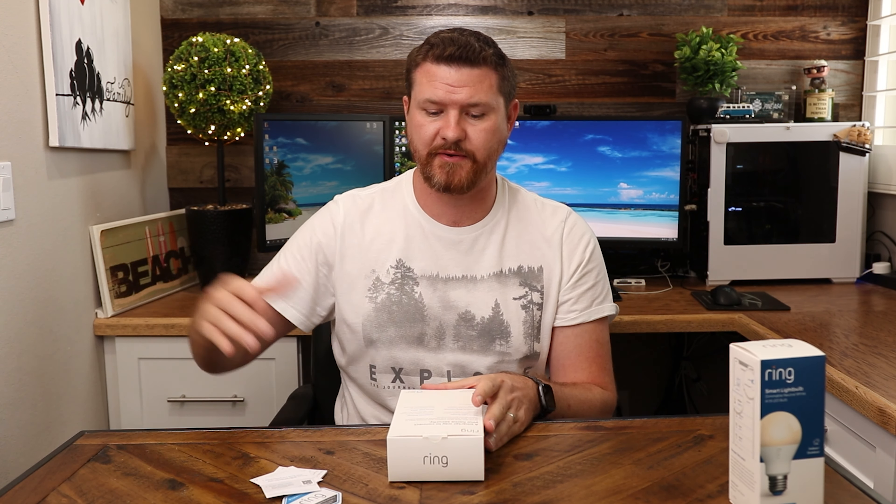The good thing about having a bridge is that the lights will connect to the bridge, and the bridge will connect to your Wi-Fi — that's gonna take some load off your Wi-Fi. Because if these things connect directly to Wi-Fi, they're always going to be pinging your Wi-Fi and slowing it down. Especially if you've got five, six, or ten of these light bulbs constantly pinging that router, it's really going to bog down your system.